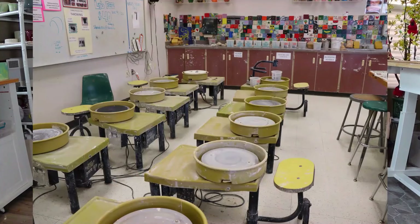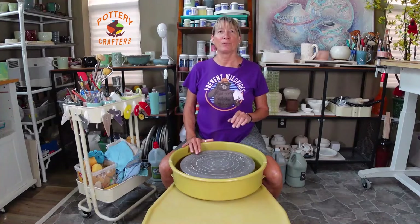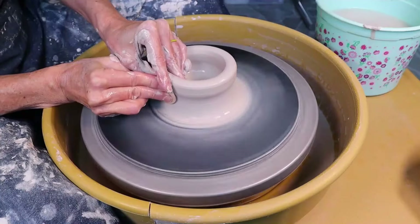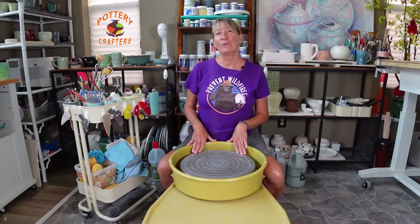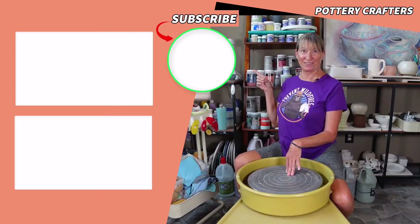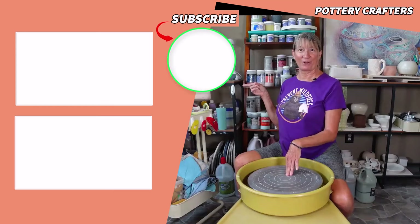There's a reason why you see a lot of Brent pottery wheels in studios and classes. Whether you're just starting out or you want to upgrade your current pottery wheel, the Brent CXC is a great place to start and end. From my own experience with this wheel, as well as what other potters say about its performance, you will be a happy potter. Now head on over to my video on how to center clay on this pottery wheel, or my video on how to throw a cylinder on this pottery wheel.